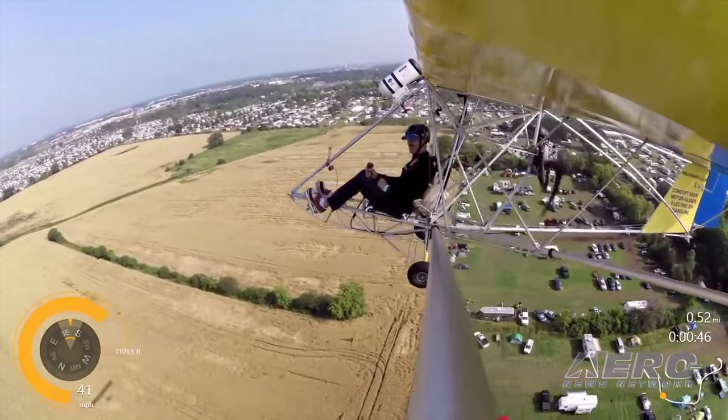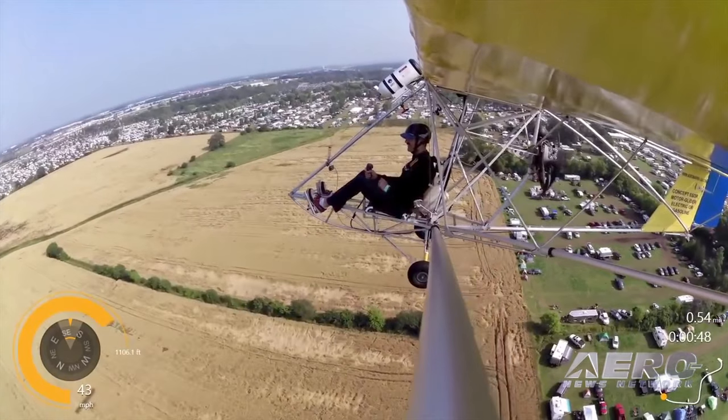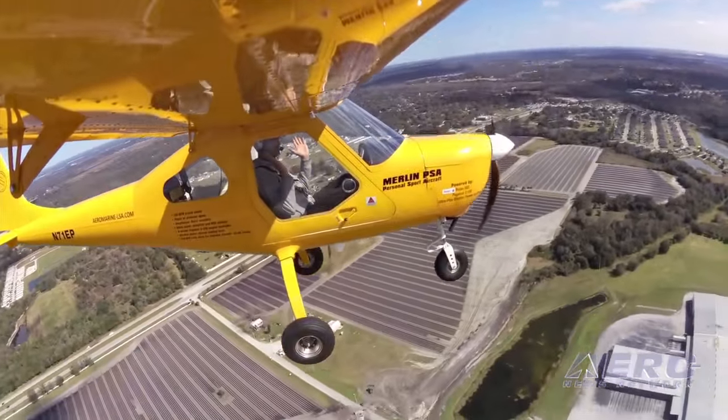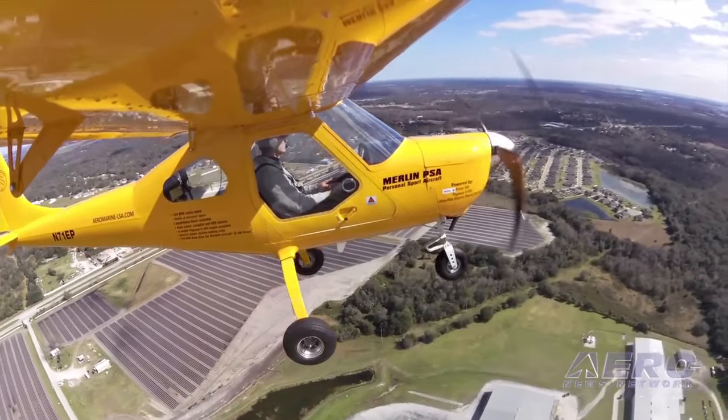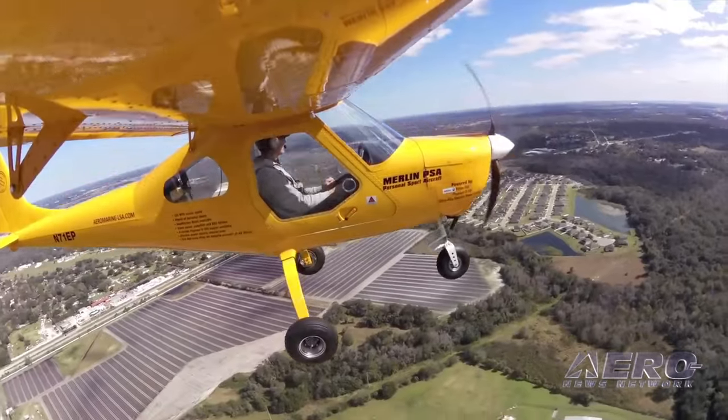That's nearly done now, and very soon I'll be flying it on the Zigalow, and shortly after on the low-energy Merlin, because the Merlin is very clean with a low frontal area and works very well with electric.